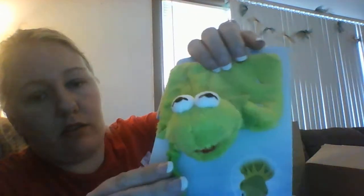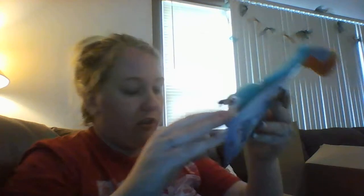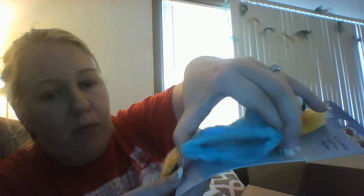Next I got one of those character pouches — Kermit the Frog. I've gotten a couple before but didn't have any licensed ones. I like the Muppets, so I might hang him with my Hallmark Muppet stuff. I also got Perry the Platypus for another dollar. They have a little pouch that pops open when you squeeze it and stays shut when you let go.